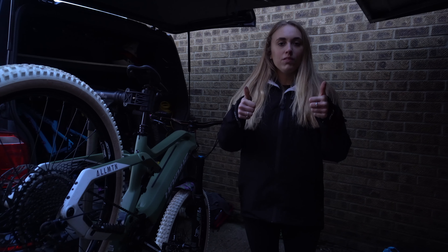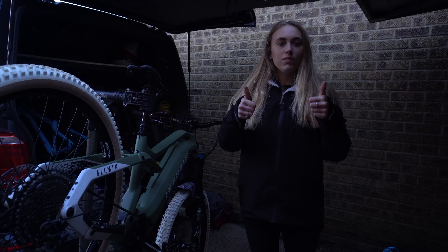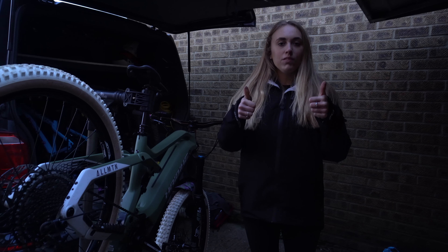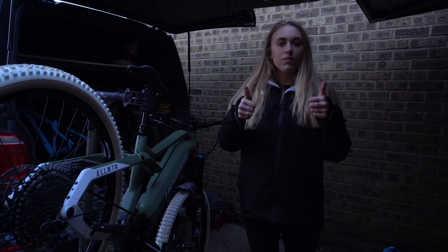This can actually be done trail-side — you don't have to have an airline. If you've got a pump and all the bits you need, you can do it absolutely anywhere. I hope you guys have enjoyed this video; give it a thumbs up if you have, leave some comments below, and I'll see you guys very soon. Bye!